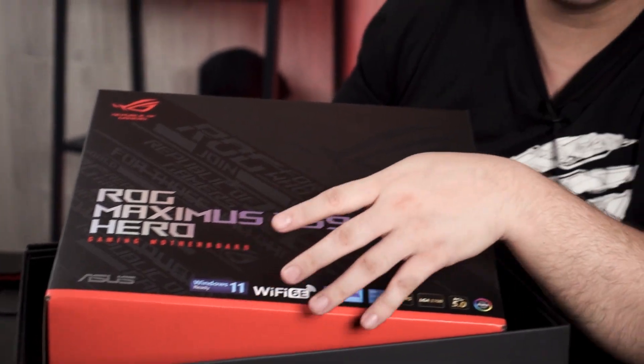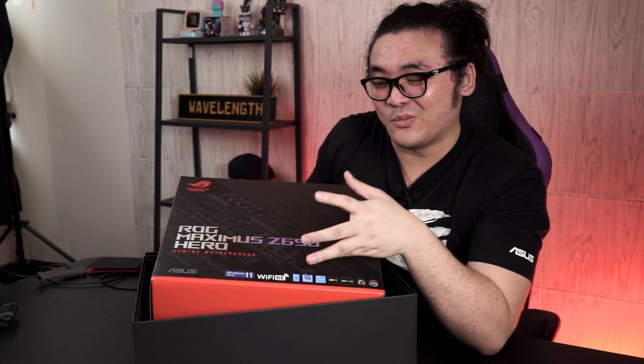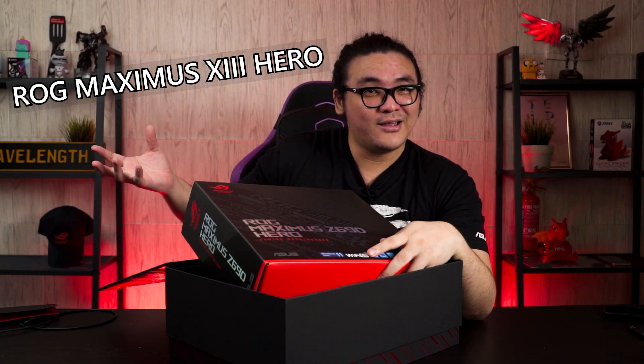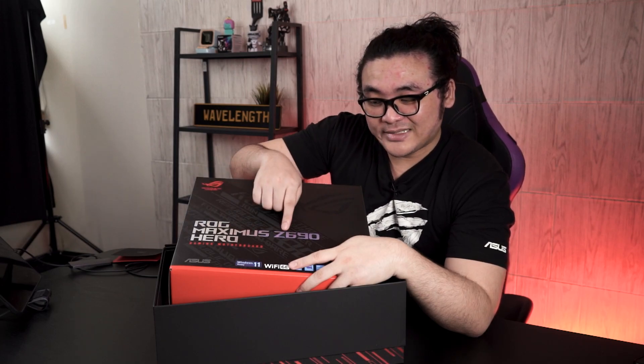One thing I noticed right after opening the box is that we didn't see the usual naming for the ASUS ROG motherboard box. Instead of continuing the generation number like previous generations — Maximus 13 Hero, Maximus 12 Hero — for this generation you're actually getting a Maximus Z690 instead of 14. Not sure what's going on there; maybe ASUS has a new plan for the naming, but we'll leave that to ASUS to clarify.